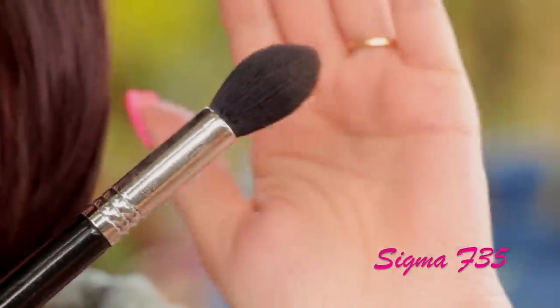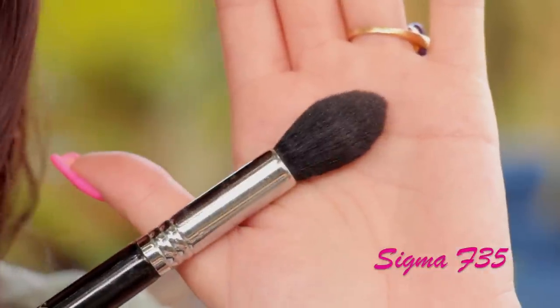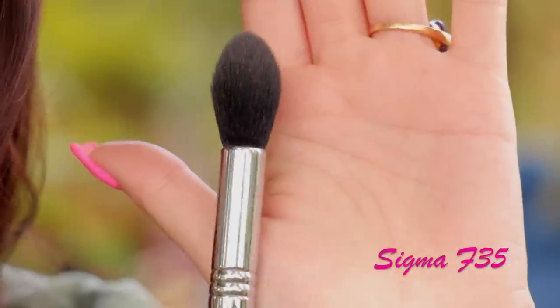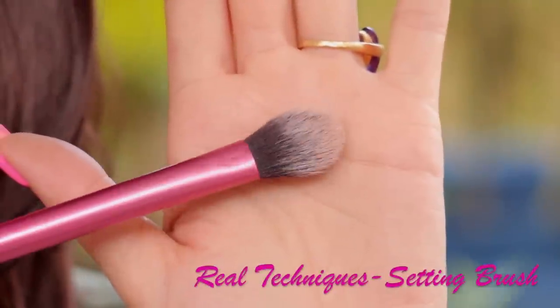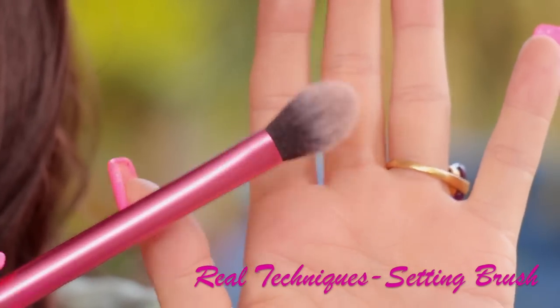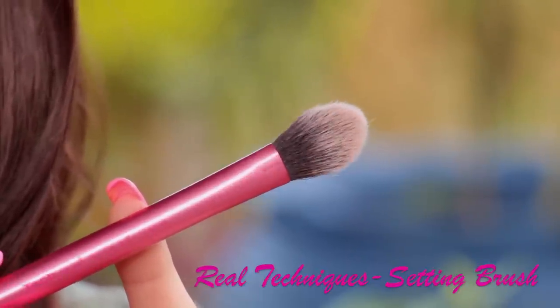Next, I'm going to show you the Sigma F35, which is a highlighter brush. I recommend this one a lot — I use it all the time. The shape is perfect for applying that hint of highlighter on the tops of your cheekbones. If you want an affordable option, I would definitely go for the Real Techniques setting brush. I use this one sometimes to apply powder underneath my eyes over the concealer, and also for highlighting my cheekbones, so this one can be a multitasker.